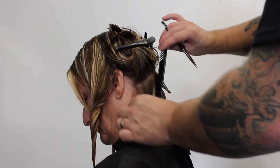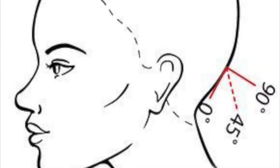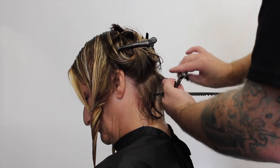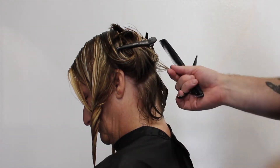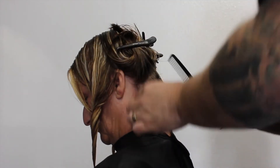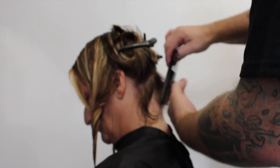What I want you to understand is finger placement on this haircut is everything. As you can see in this diagram, 45 degrees off the head — even though the head is slightly tilted forward, my fingers are basically at 45 degrees. I take my sections diagonal forward, so it's a flowing, moving guideline. Every section I can see the guideline underneath, so I know where I'm cutting.